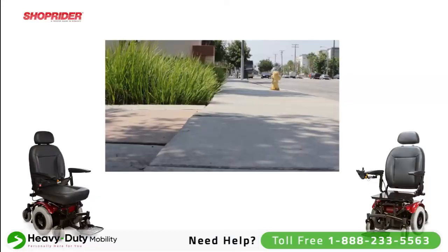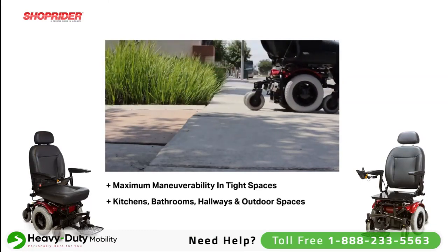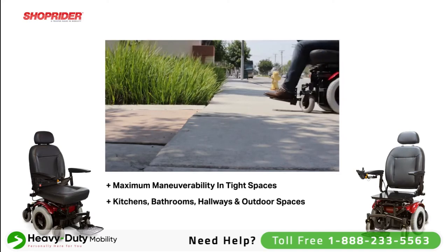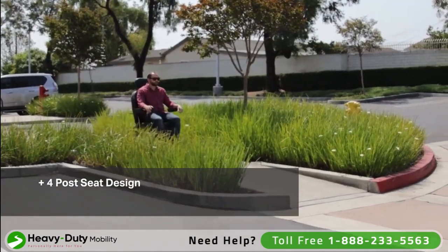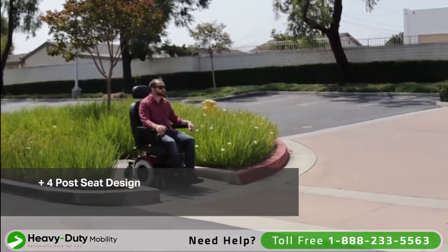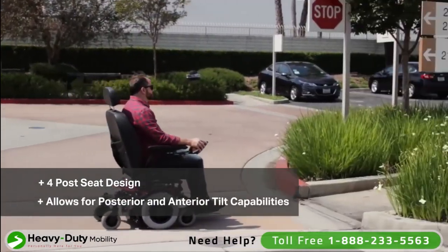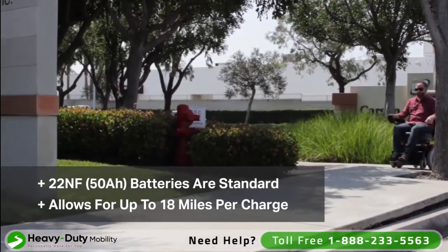The true mid wheel drive offers maximum maneuverability in tight places such as kitchens, bathrooms, hallways, and homes, as well as tight places in the outdoor environment. The 6Runner 14 has a four post seat design allowing for fine tuning of weight distribution, and also allowing for posterior or anterior tilt capabilities if required.